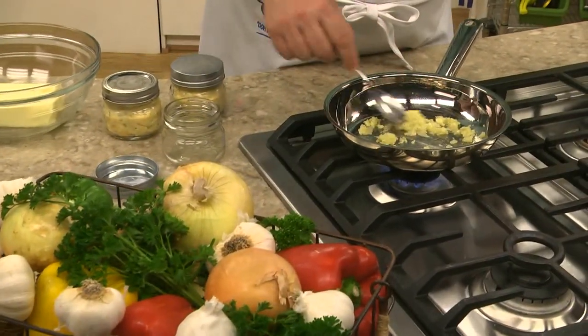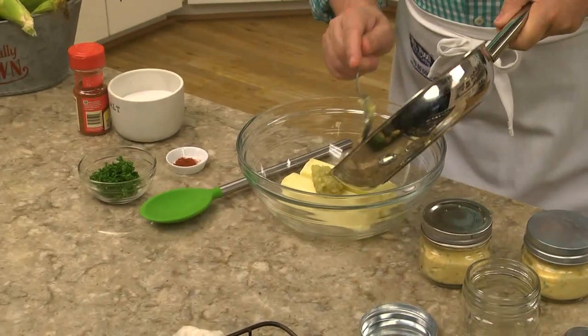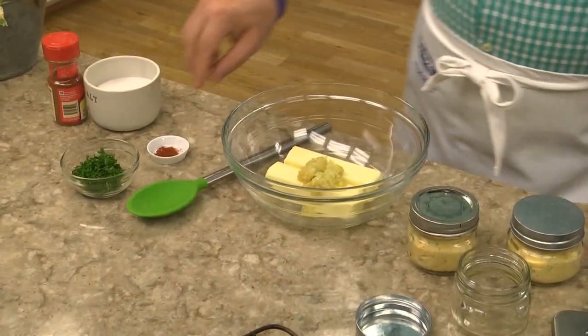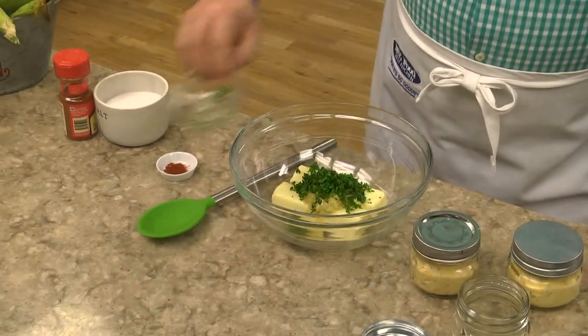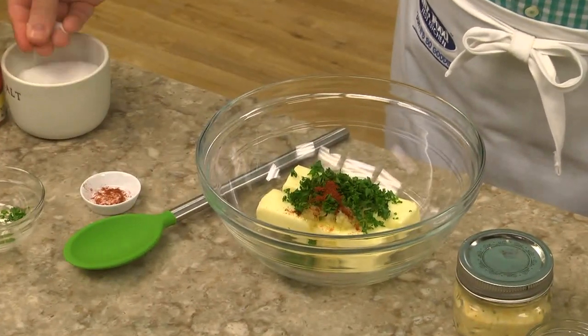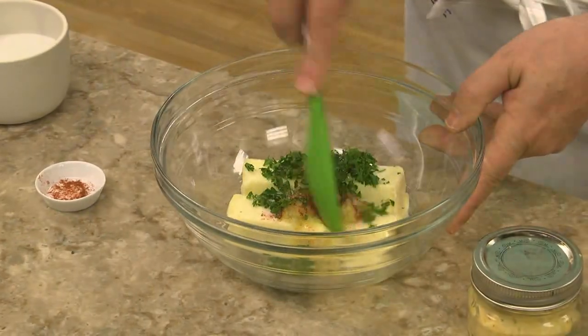Here I'm sautéing some finely chopped onion and garlic in a bit of butter. Once it's tender and it cools for a bit, we add it to a couple of sticks of softened butter, some chopped parsley, paprika, and a bit of salt. Since the butter is soft, we can easily mix this up with a spoon.